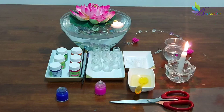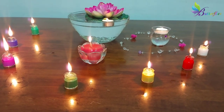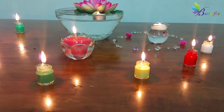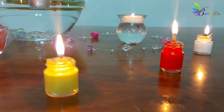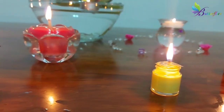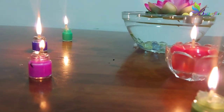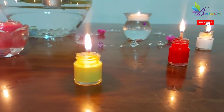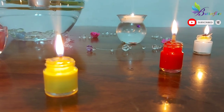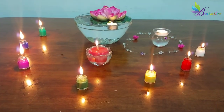Our beautiful Diya is ready. Hope you all liked our video. Wish you all a Happy Diwali! Happy Diwali!